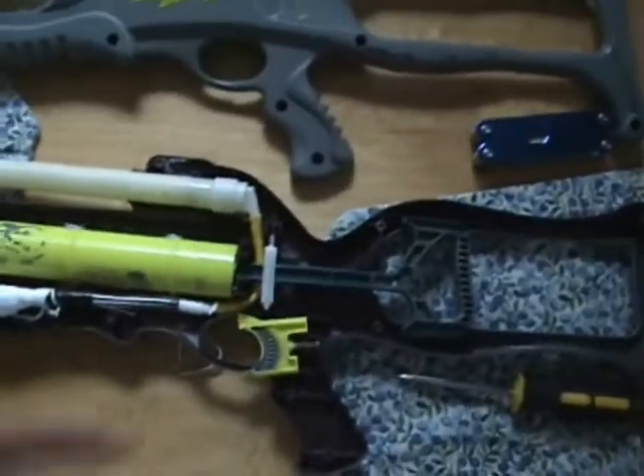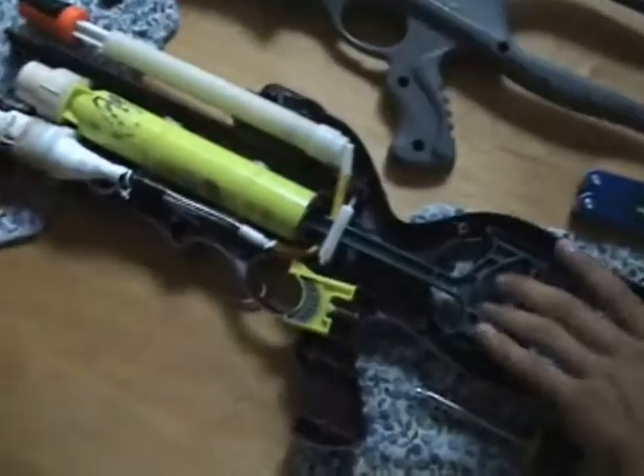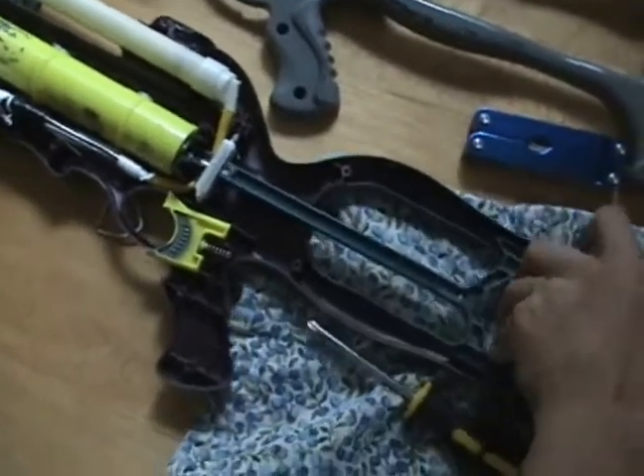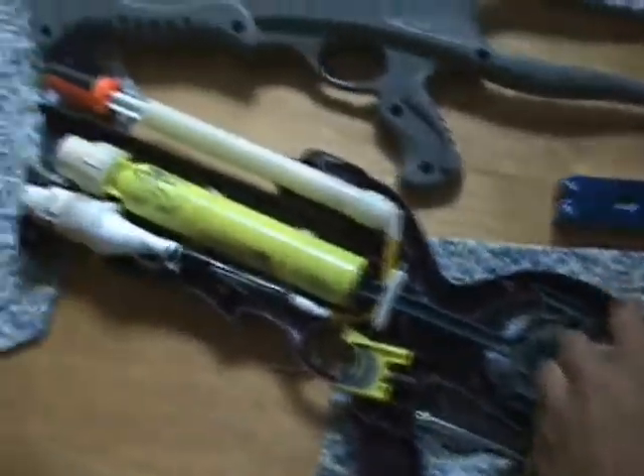Right now we can see the spring of the gun. The spring is inside the tube, and when this is pulled back and fired, it pushes air through the plunger and into the barrel.